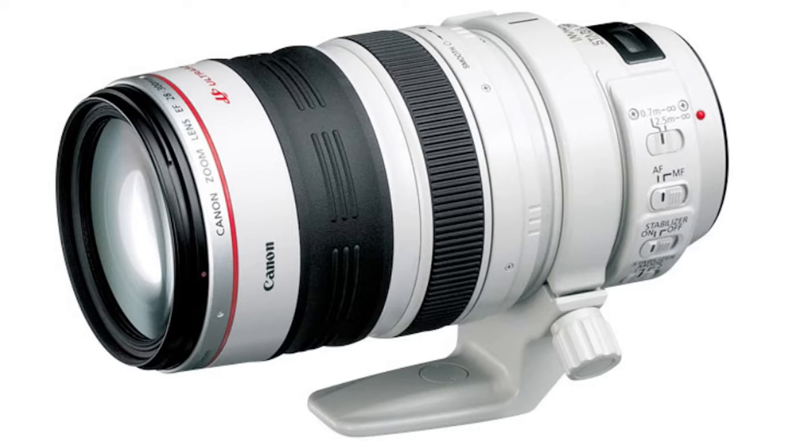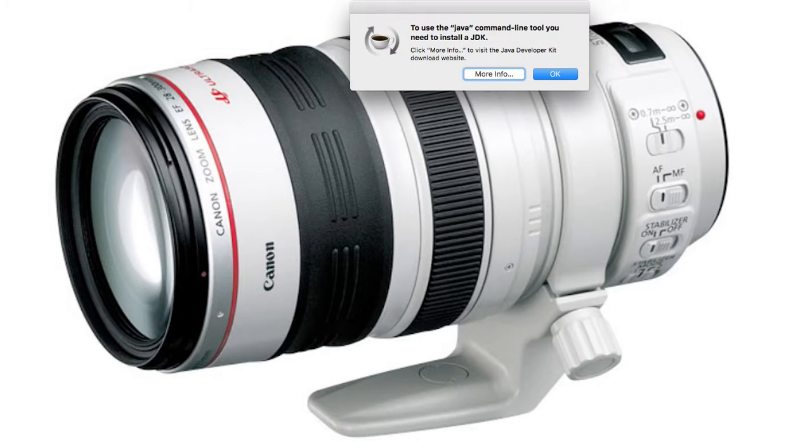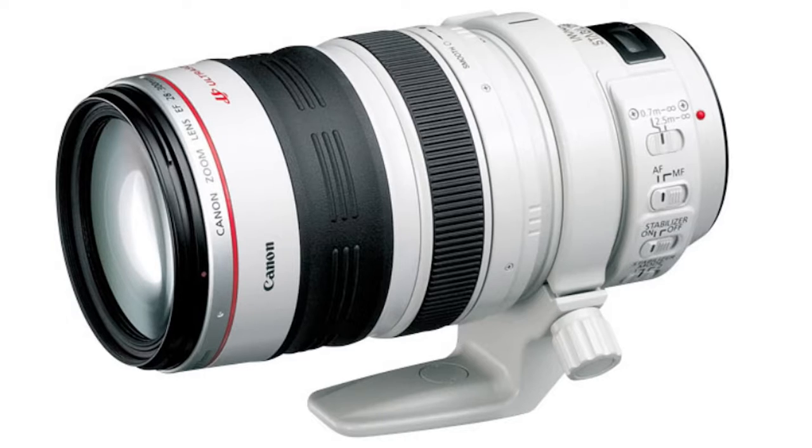This has a zoom range of 28mm to 300mm, which is very good. It has autofocus or manual focus. It has image stabilization — several modes of image stabilization in fact, which is very, very good. And it's a beautiful, high quality, high construction lens with fluoride elements in the glass itself. So it's very well made, very high quality.